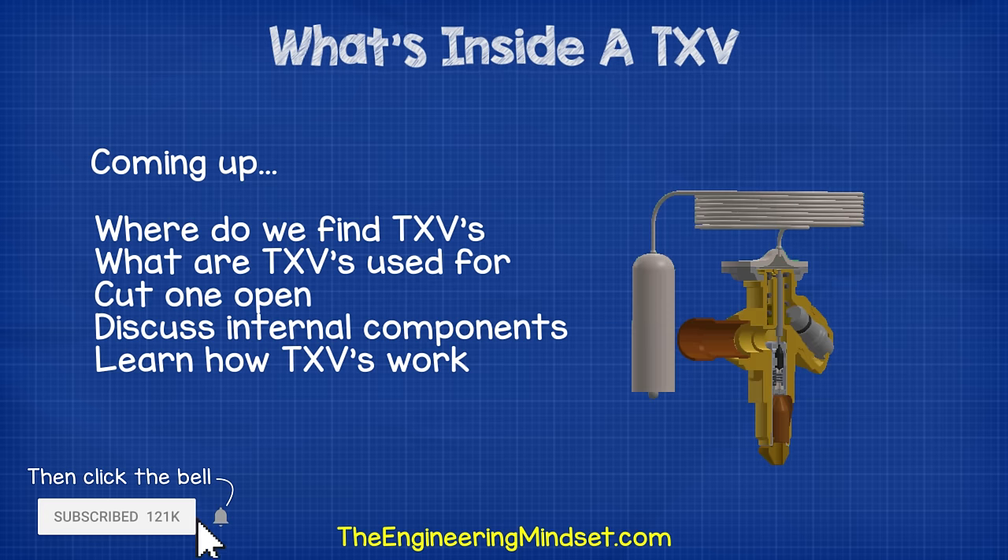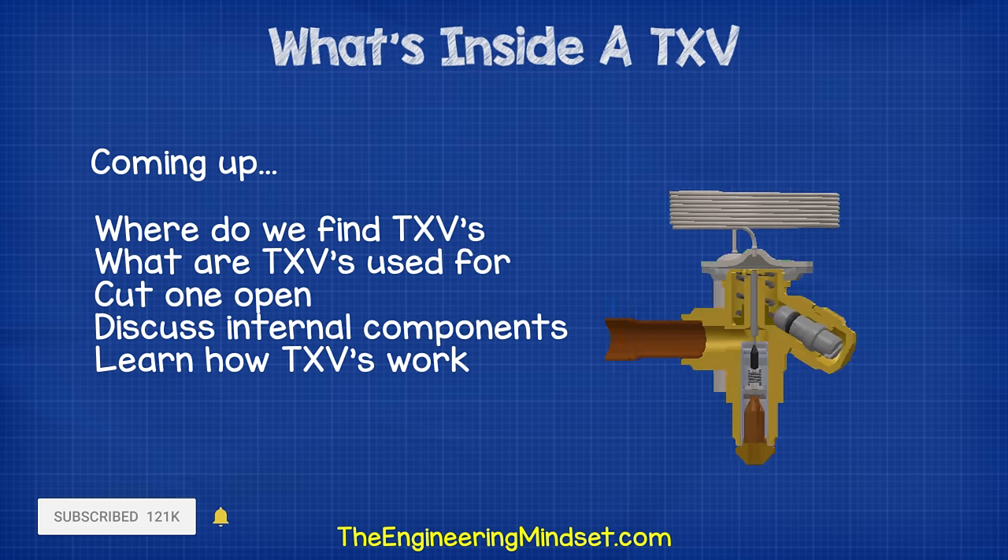Where do we find them? What are they used for? And then we'll cut one open and discuss the internal components and how they work.